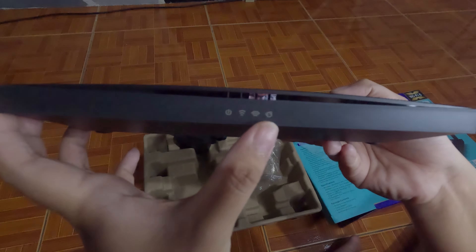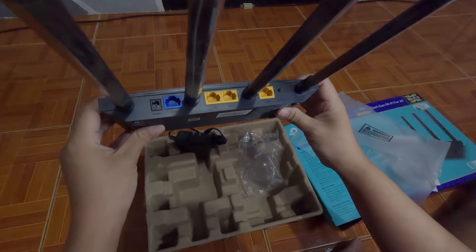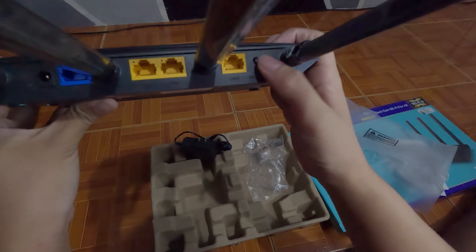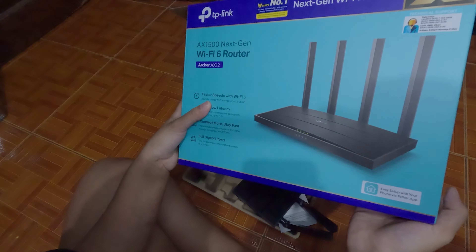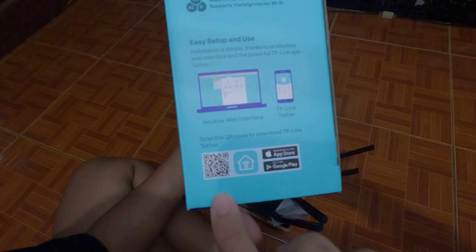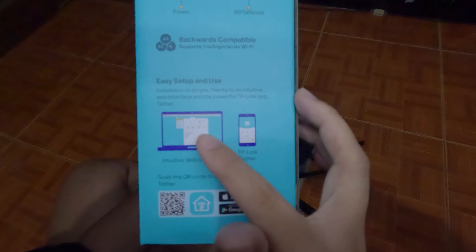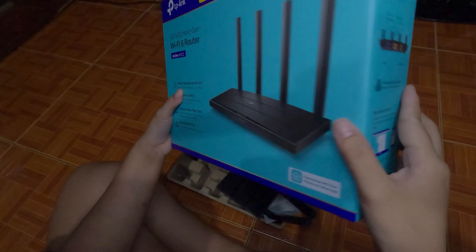It has indicator lights, of course. Then we have four antennas. Then we have the power port, three LAN slots, and then the reset button. Another feature that I like about this router is that it has its own app. Here is the QR code — available on the App Store and Google Play.